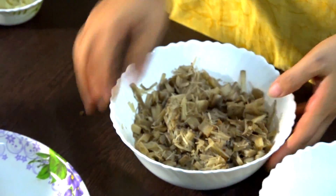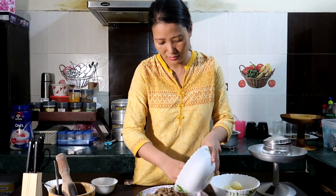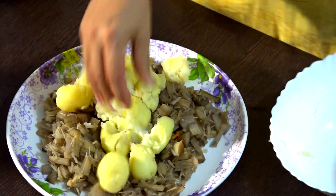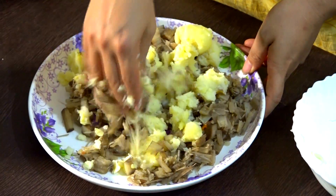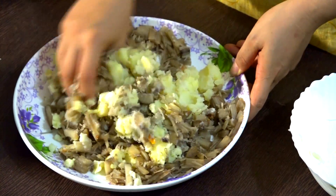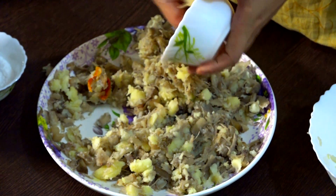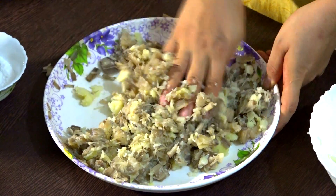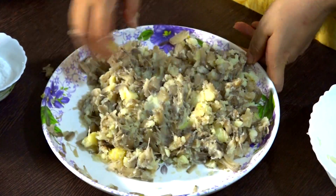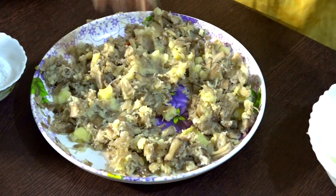Now I will mix this banana stem and the potatoes. For this I need a freeze paste, so I'm using this one. It's coming out so nicely. I'm using this bamboo shoot. Actually, the Manipuris don't use this type of bamboo shoot — they use a little bigger one. As I don't have that, I'm using this bamboo shoot. This is done.